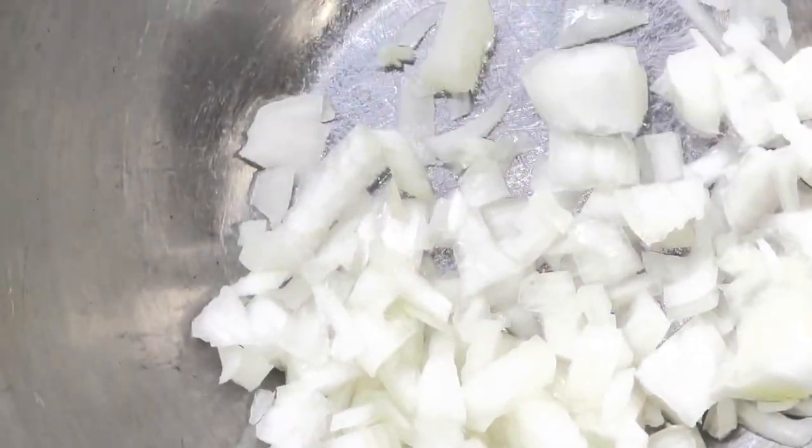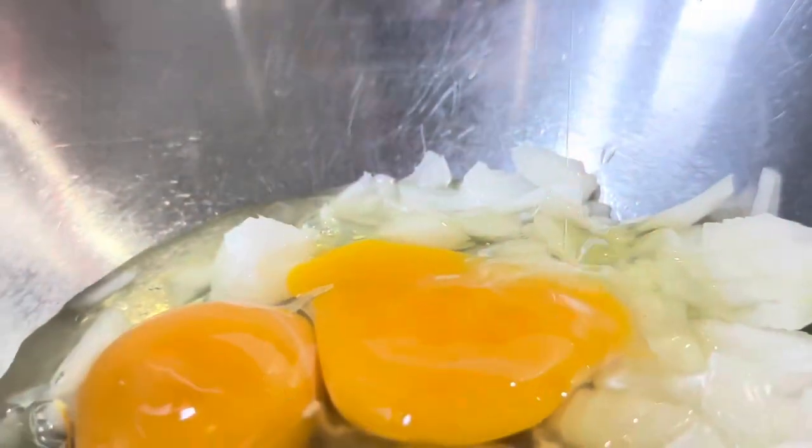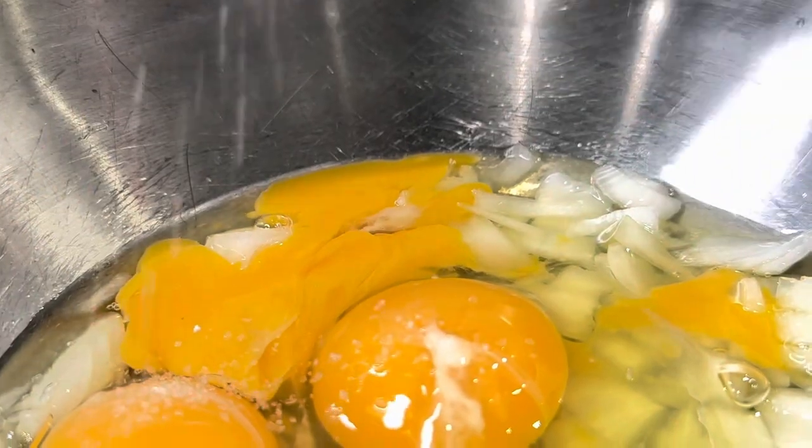Next, we're going to be grabbing our eggs — putting three large to medium eggs and cracking them into the bowl. Then we're going to add some spices: some salt, some turmeric, and some black pepper. That's all you need today — a very simple marinade.